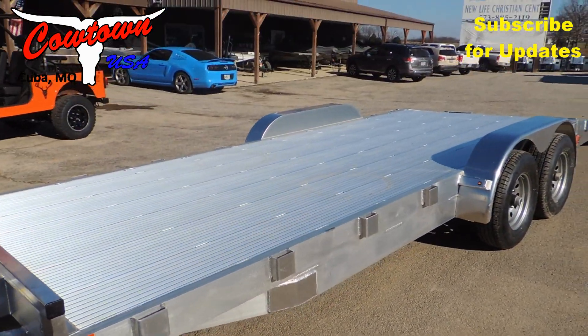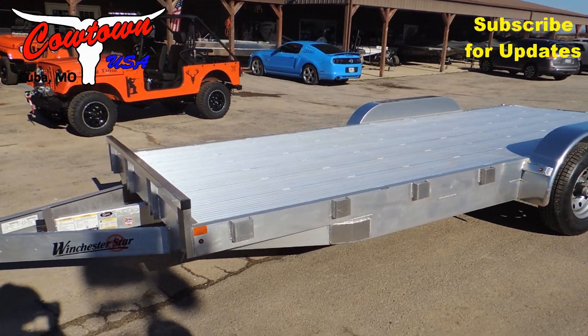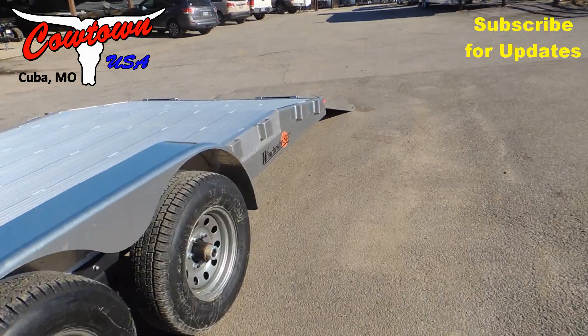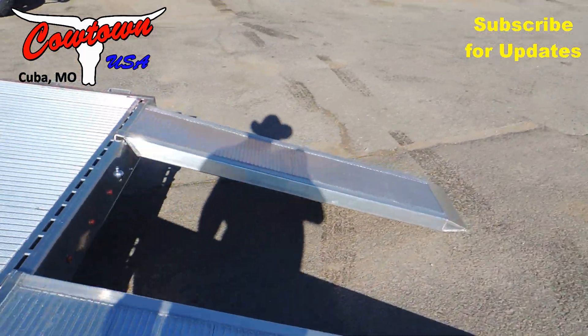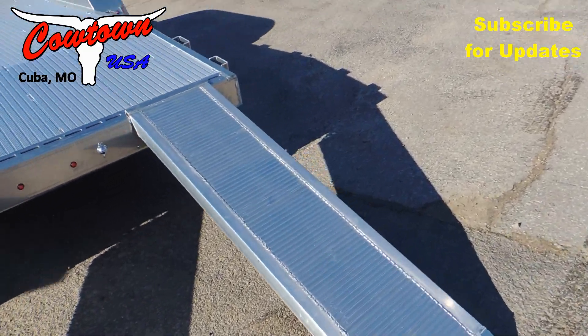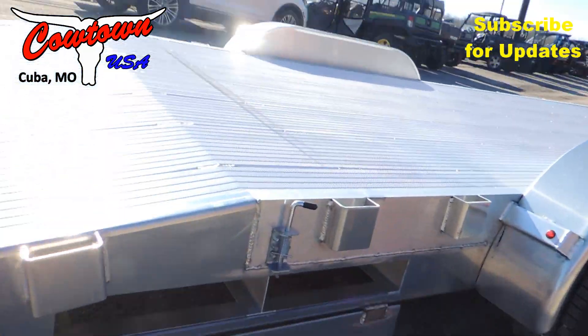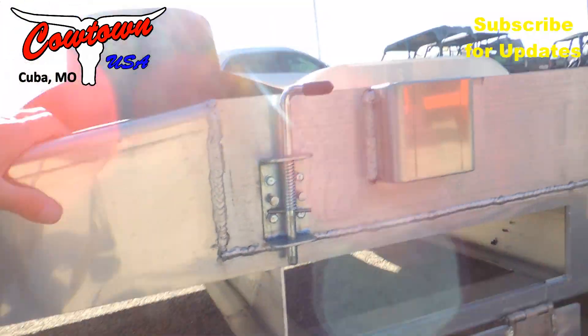Give us a call at Cowtown USA. Ramps are on the other side — I'll show you how they pull out. Storage. Got your fold-down door, so it's simple to get to.